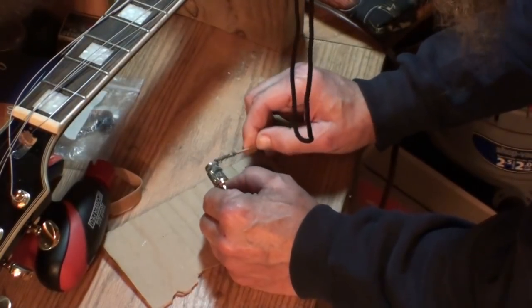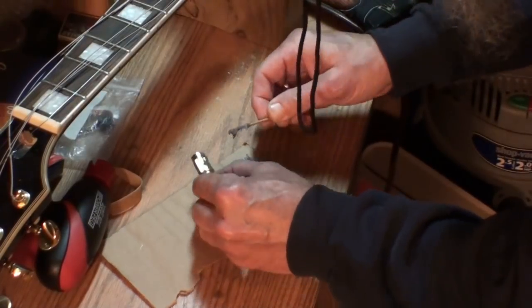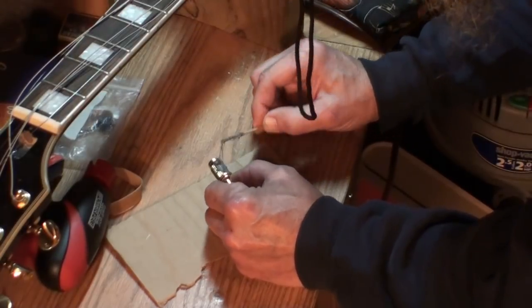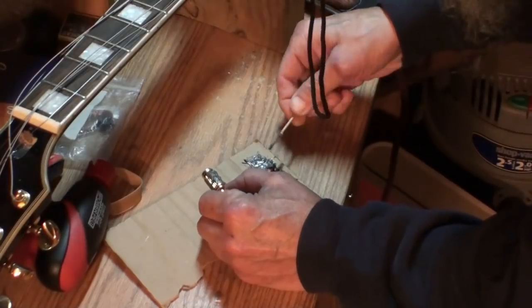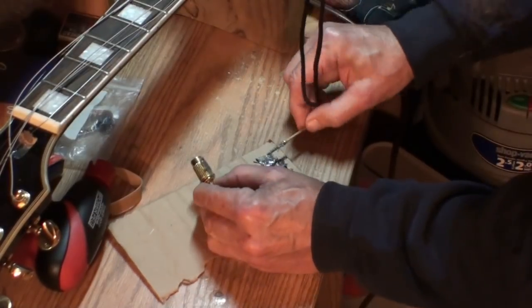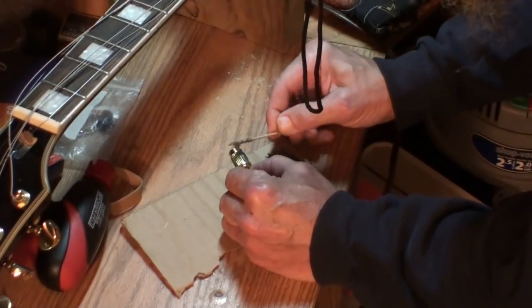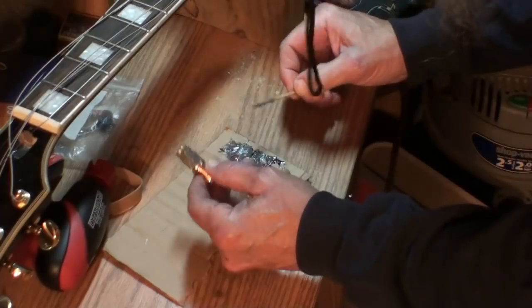I don't like the thought of using epoxy on a guitar — on anything, really. I'll probably pause the video here while I apply the glue to the second insert, and bring you back when it's ready.